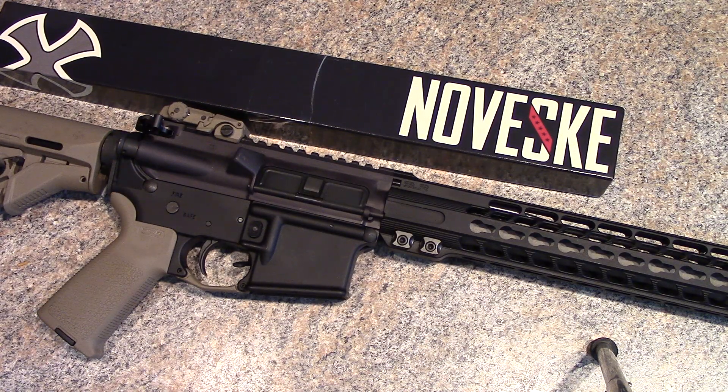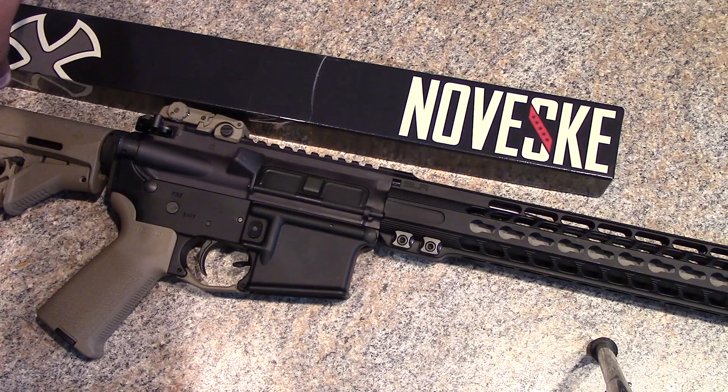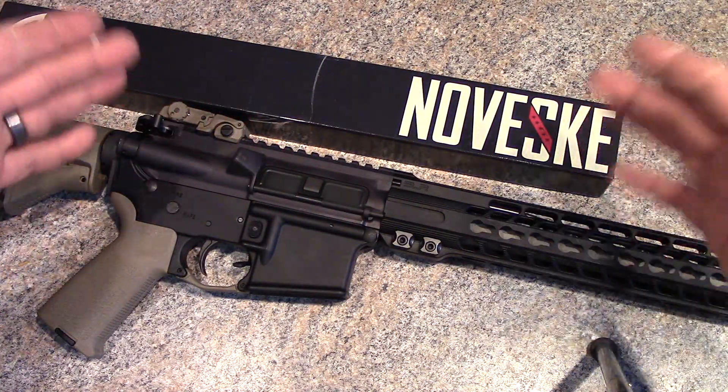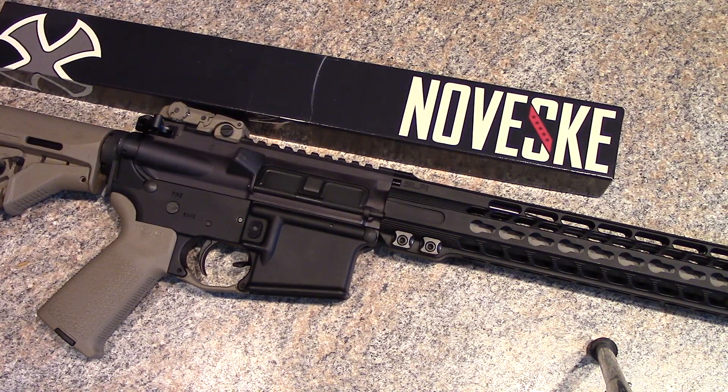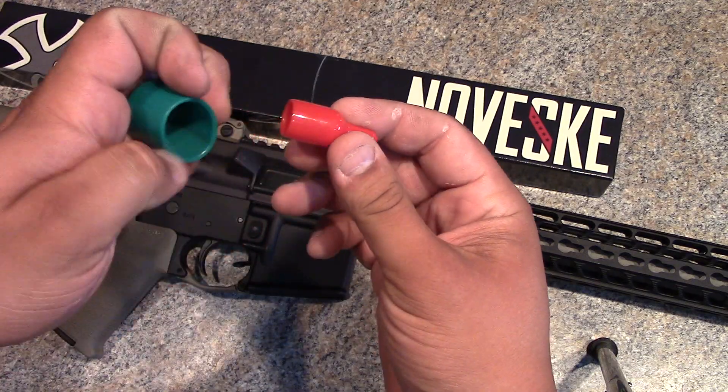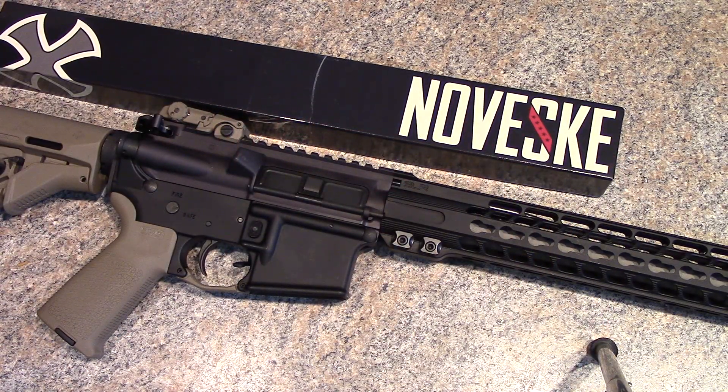The barrel came wrapped in bubble wrap inside a plastic net-like sleeve. The chamber end came with a plastic cap, the threaded end had another plastic cap. The box was full of bubble wrap — they really go above and beyond to make sure your products arrive secure and safe. For the ordering process, for both the barrel and handguard, I went through Rainier Arms.